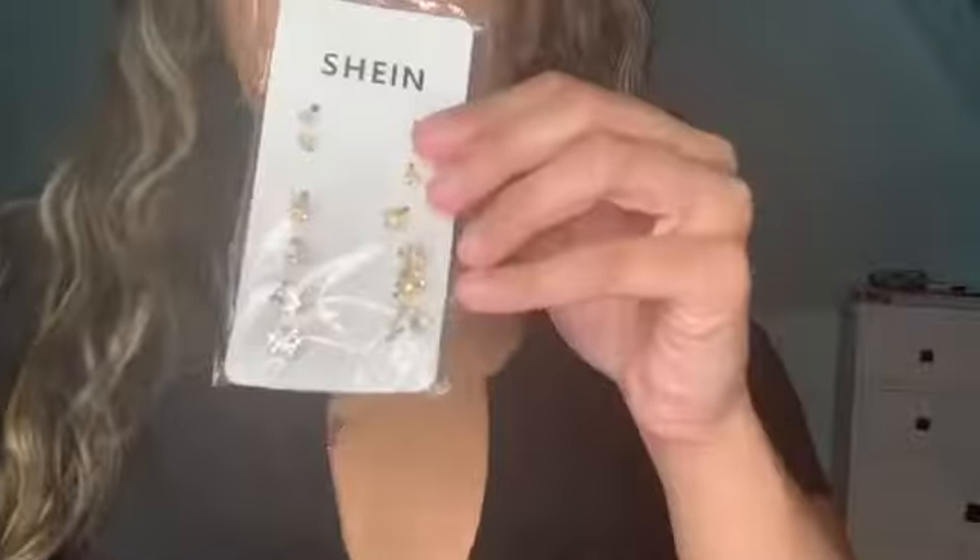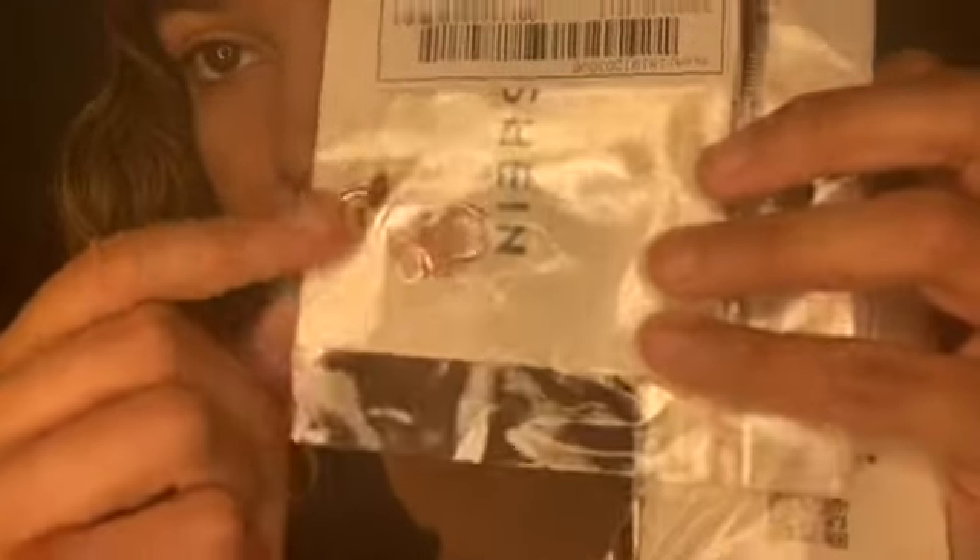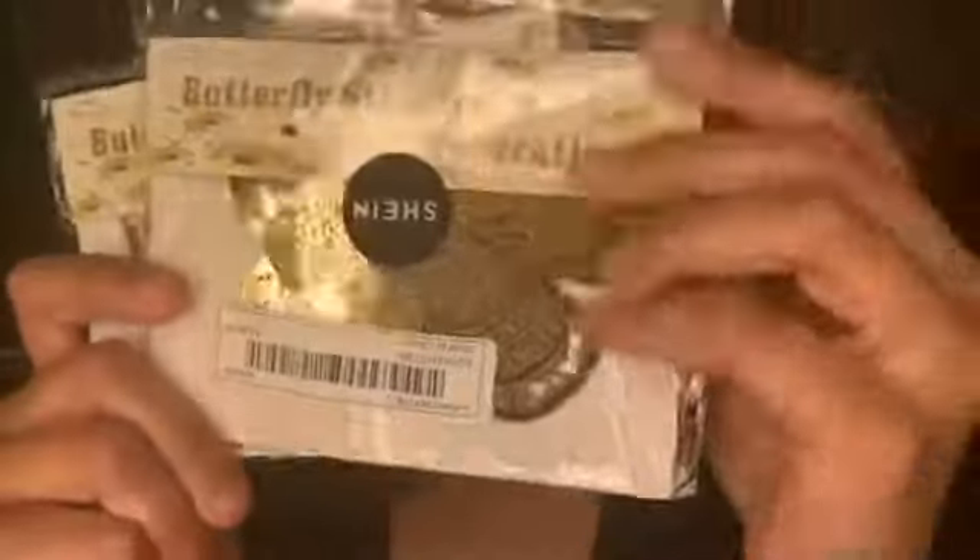Another pack of earrings — just regular diamond studs in different sizes, getting bigger as you go down. And these rose gold butterfly earrings, a different color, little dangly ones — so cute. I also got little butterfly sticker decorations — super cute. I got them in gold and surprisingly I got some in silver too.